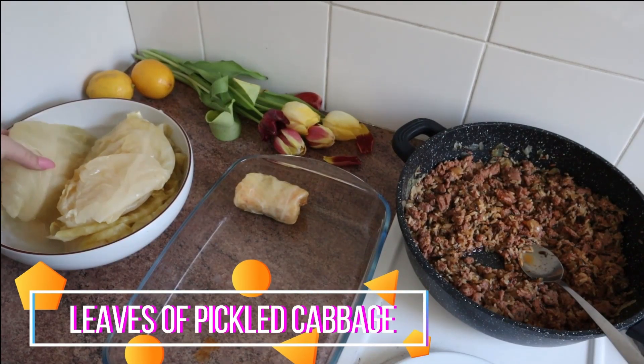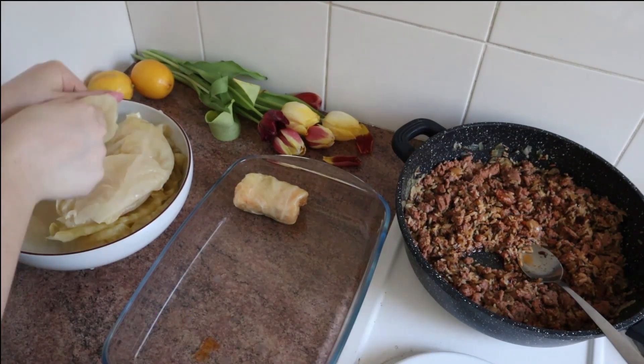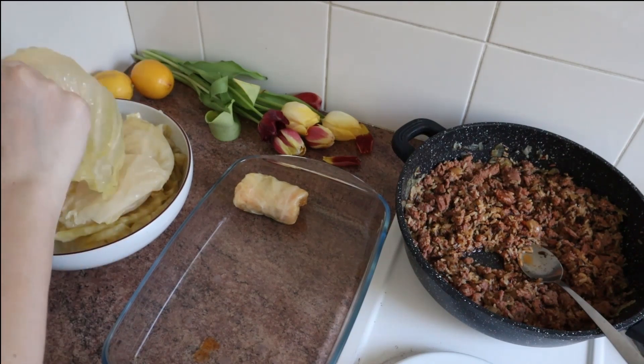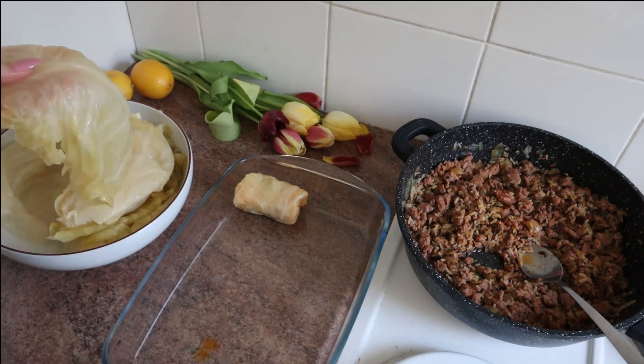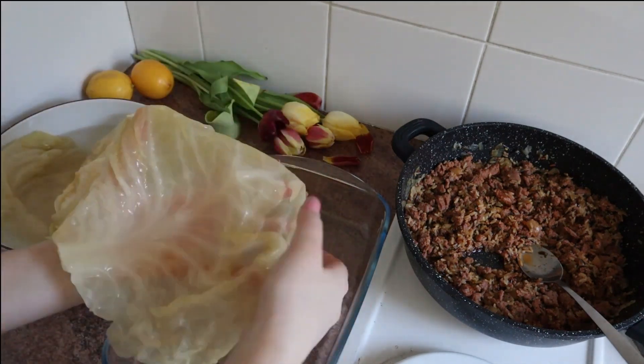When you get the pickled cabbage, remove the leaves and wash them very, very well because pickled cabbage is very salty. You're gonna take a leaf, remove that thick part behind like you see on the video, and then put the leaves on your palm.